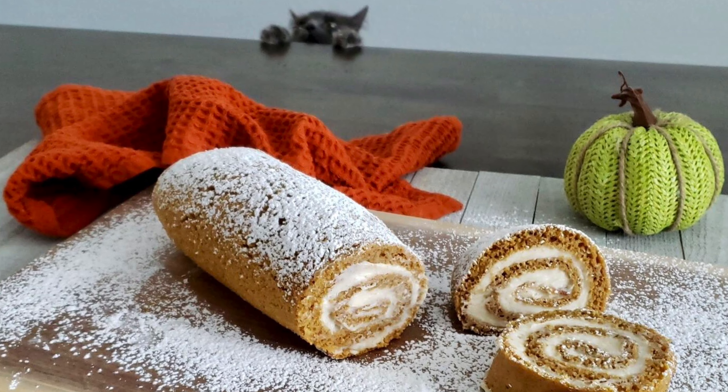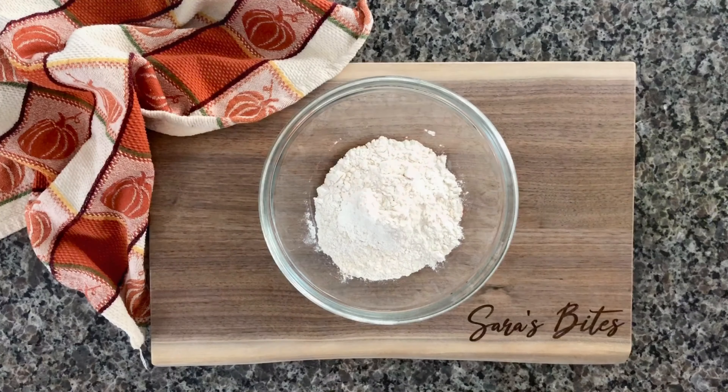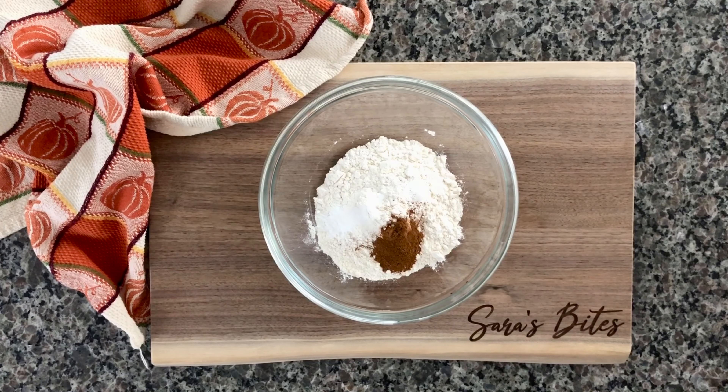Let's get started with the recipe. In a large mixing bowl, go ahead and add in three quarters of a cup of all-purpose flour, half a teaspoon of baking powder, a quarter teaspoon of baking soda, half a teaspoon of cinnamon, half a teaspoon of pumpkin spice, and a quarter teaspoon of salt.